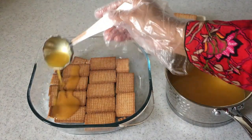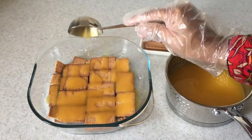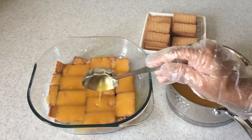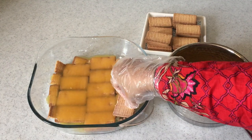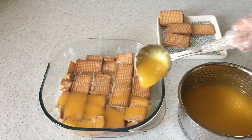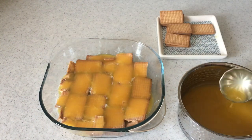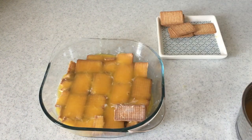Pour the orange custard over this layer of biscuits. The biscuits are already sweet, so for two cups of orange juice just about two tablespoons of sugar is enough — you can add more if you prefer. Now arrange the second layer of biscuits, dip them in milk, and layer with another layer of orange custard. Repeat with a final layer of biscuits and orange custard again.